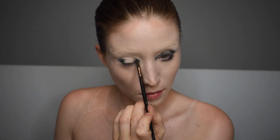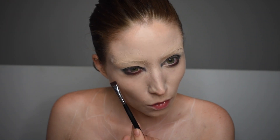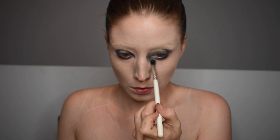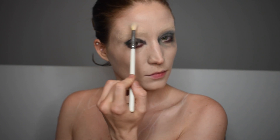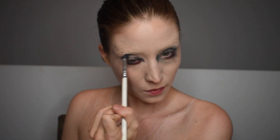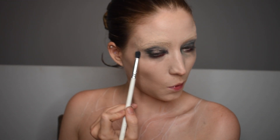Now we're going to do the eyes. I'm looking at a reference image, but you can really just do a regular smoky eye if you want. I'm going with the image I'm seeing and I'm adding a little bit of red under the eyes because it really looks tired. Then we're going to blend that out. What I love about these makeups is that you can be messy — the less perfect it is, the more beautiful and characterful it looks. I'm blending more and really accentuating the eyes because that's a big part of the character.